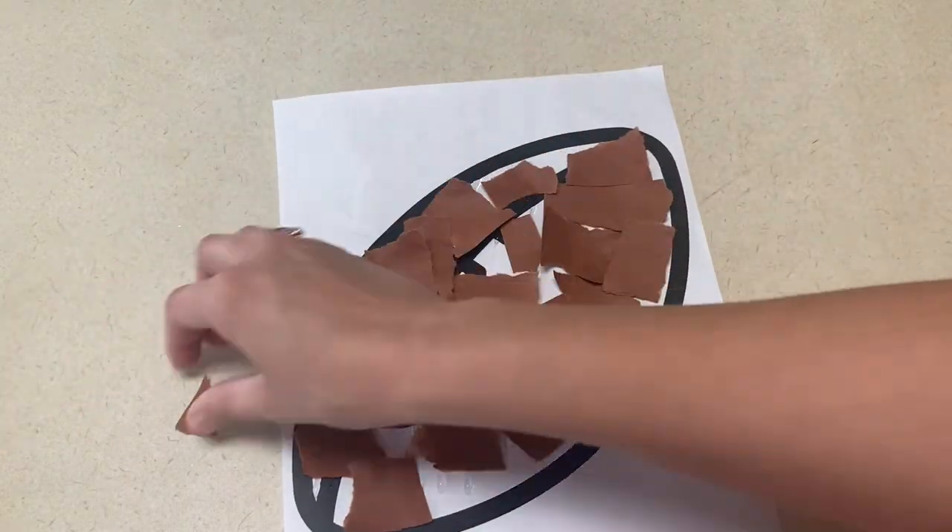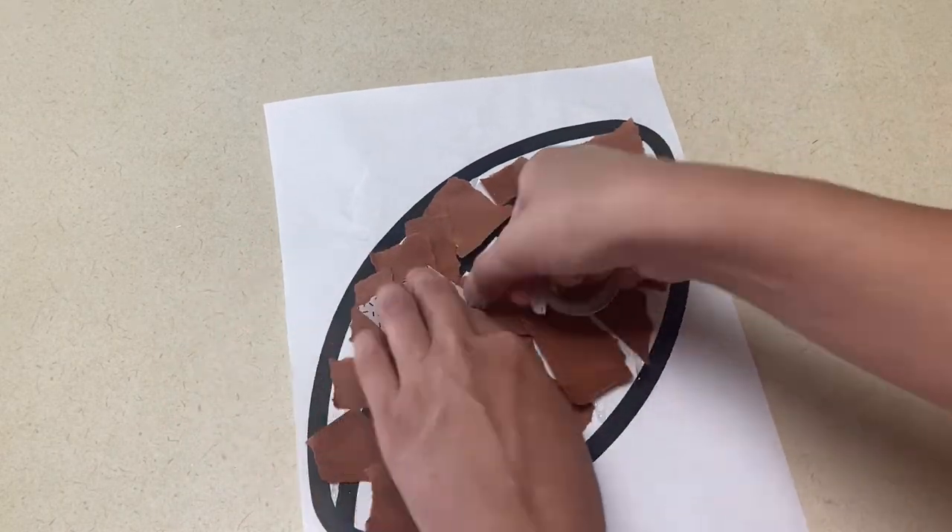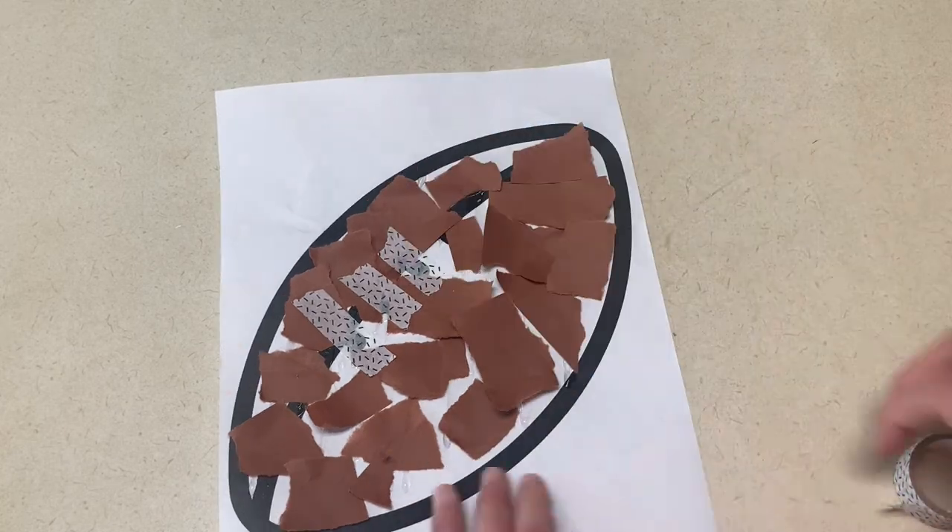Once you're done with that, you're going to find some white colored washi tape that they can tear and make the lines of the football on top of the torn paper.